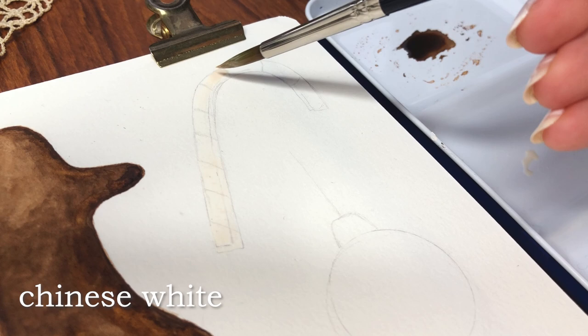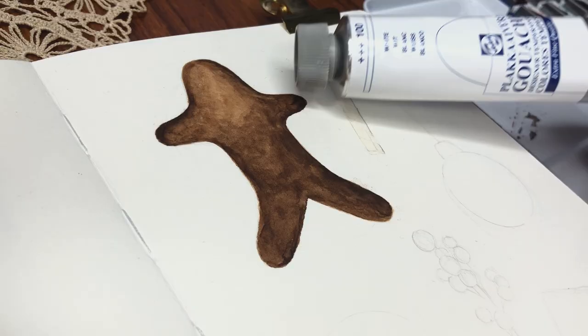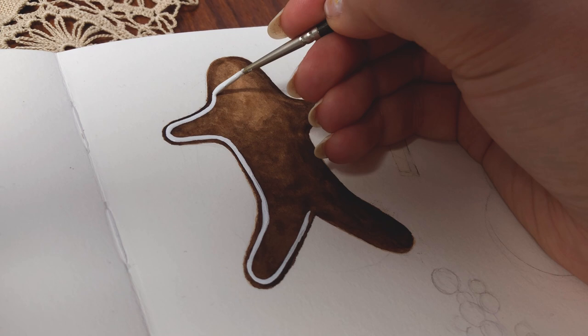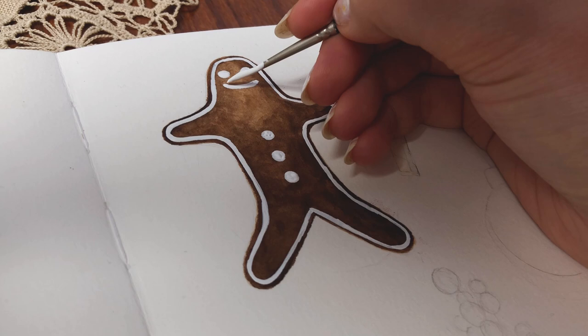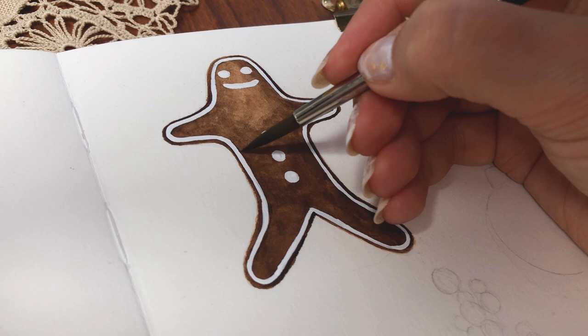Then I worked on the candy cane on the right side. First I used the lightest color in the palette to make a base, then started darkening the right side of the candy cane. Once the gingerbread man's base had dried, I went in with my white gouache using the detail brush and made basically an outline for the whole thing, leaving a little part of the brown color still showing to outline those white outlines. I darkened some of the edges a bit so that, like frosting, it would have a 3D effect in the painting.